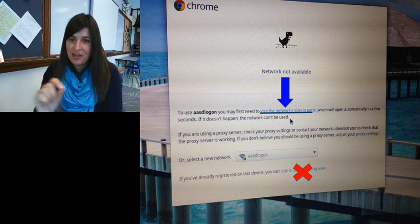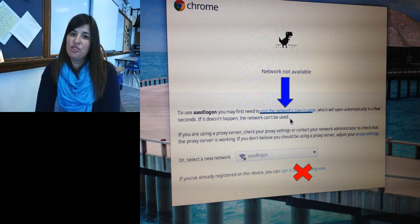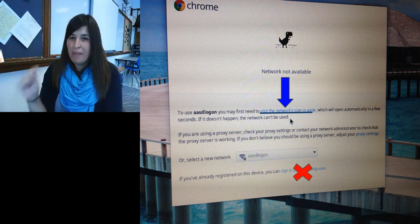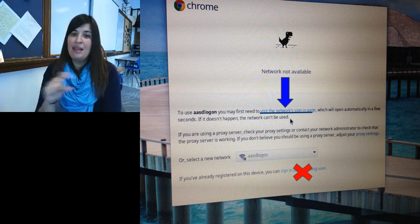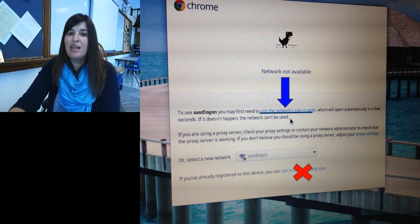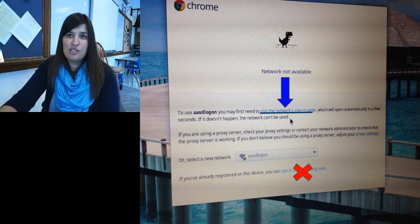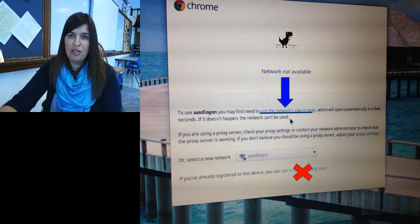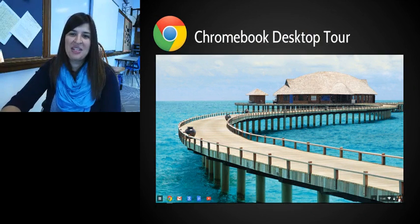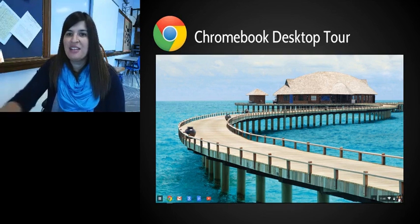It's really crucial: if you do not first log on to the Wi-Fi ASD Logon, you will not be able to sign into your Chromebook. You cannot skip this step — don't click the option I've marked with a red X. You need to first sign into the Wi-Fi. Sometimes a little box will pop up on the right-hand side of your screen reminding you. ASD Chrome is almost up and running and will auto-connect, so this Wi-Fi login is just the backup plan.